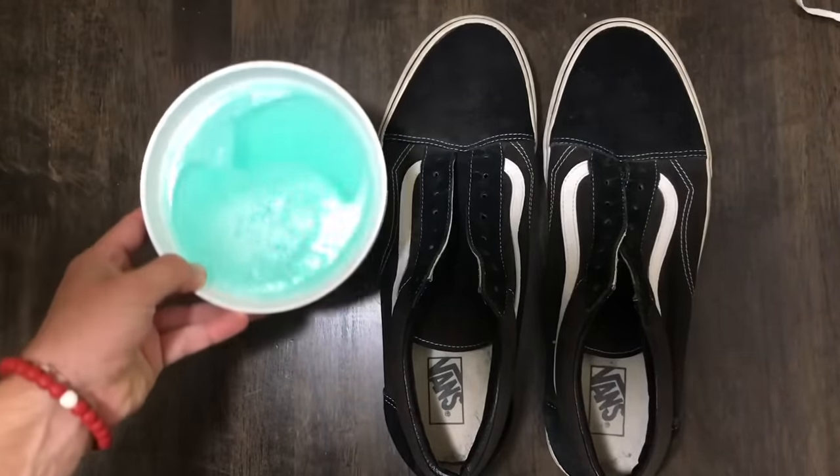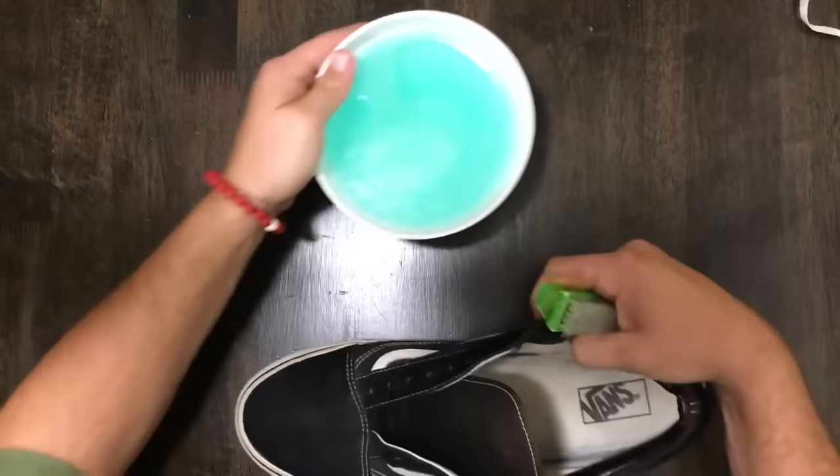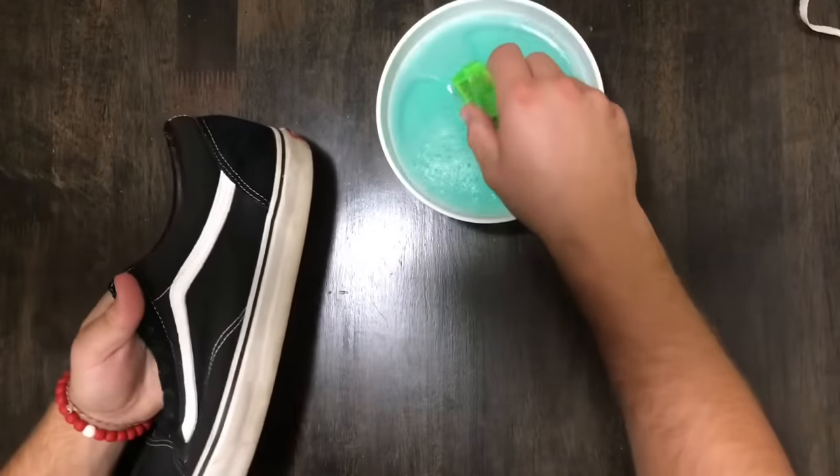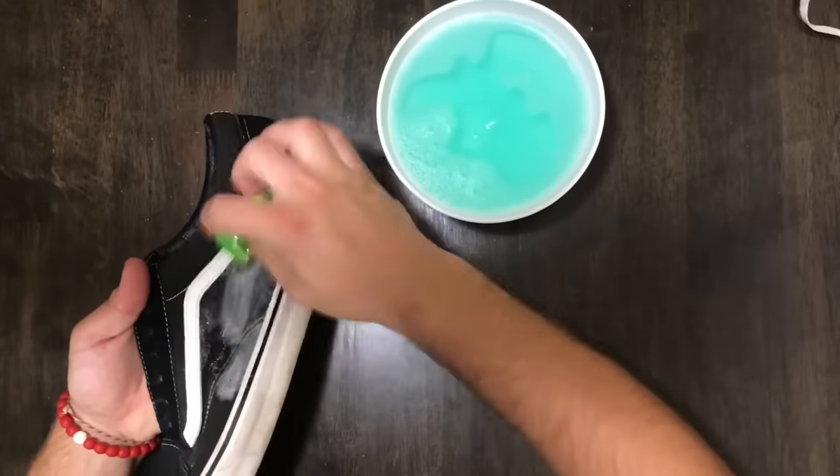Once that was finished, it was time to start scrubbing. I generally focus on the uppers and the inside of the shoe first, and then I save the mid-soles for later.